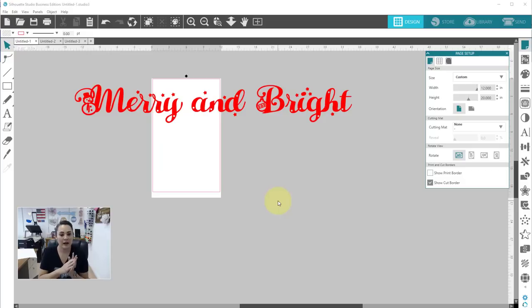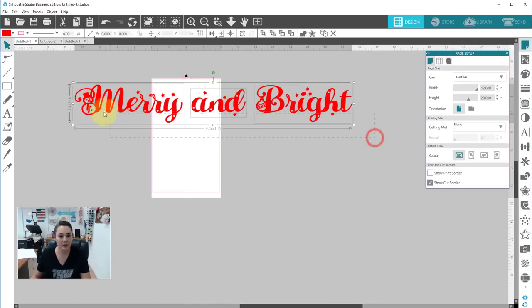I am in Silhouette Studio. I've already typed out my message using the TRW holiday font and I've already welded it. I did a tiny bit of point editing on my R's because I wanted them to look a different way. I kept each word on its own. I wanted my overall design to be about 48 inches wide — a really big design on my tablecloth. But my design is only about six and a half inches tall, so if I were to use our Graphtec cutter, which is a 24-inch cutter, I'd be cutting up four feet of vinyl but wasting about two feet of it.